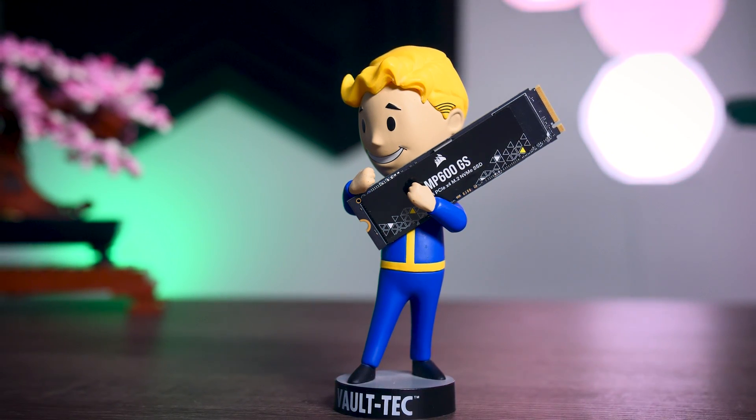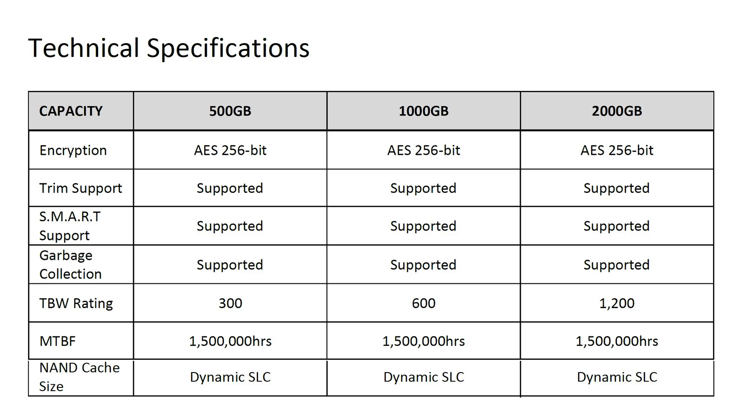Although the setup is simple, Corsair isn't really ignoring a lot of features like many other affordable SSDs do. You do get support for hardware encryption, for example, and they're also covering this drive with a 5-year-long warranty, assuming you don't go over the total bytes written rating of 600 terabytes for the 1 terabyte version, or 1200 terabytes for the 2 terabyte version, which is basically impossible for a regular user.